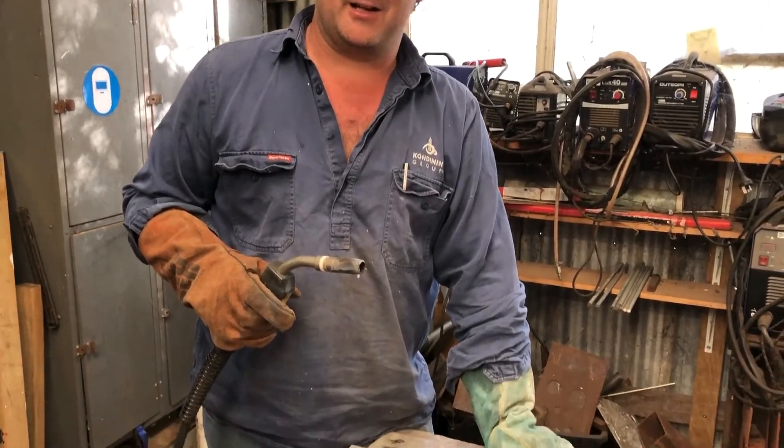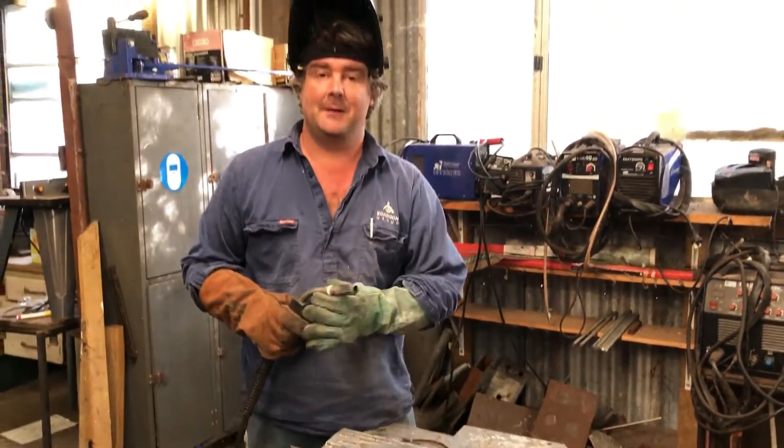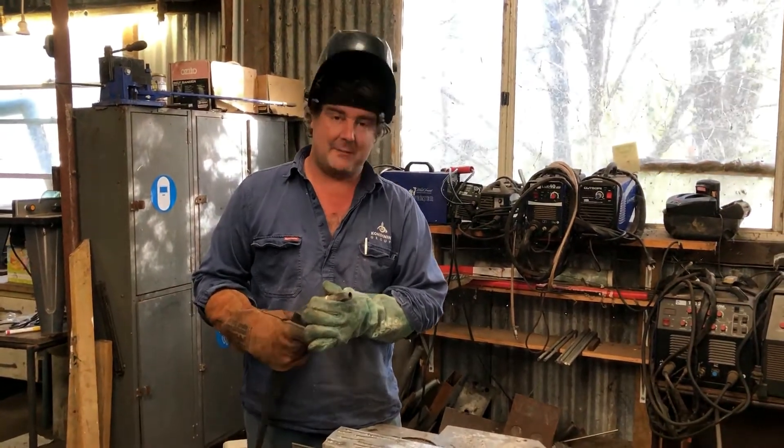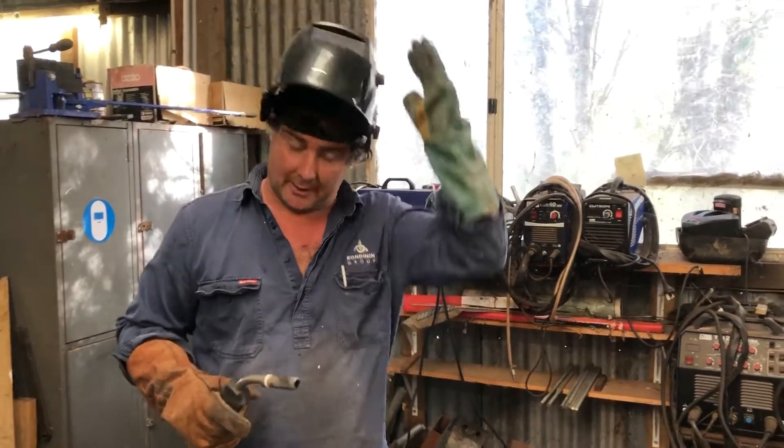G'day, it's Josh Gemelli here from Condena Group and we're doing a bit of welding today. Thanks to our friends at Heron Forbes Machinery Warehouse who help bring these video tutorials to you. We're having a play around with MIG brazing — and that's right, you can actually braze with your MIG welder.